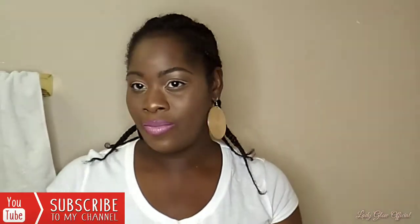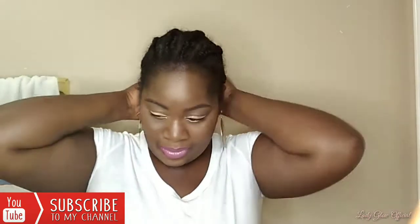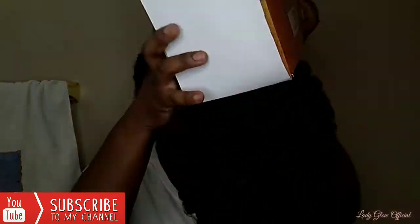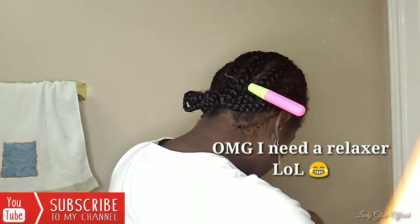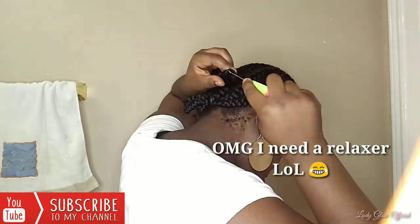Hey y'all, it's Lady Glow Official here. Today I'm going to show you how I create this V8910 crochet pack hairstyle. With this pack you only need one — yes, all of this is supposed to complete the whole head. This is a new style for me, I haven't done this before, but we're going to try it out.